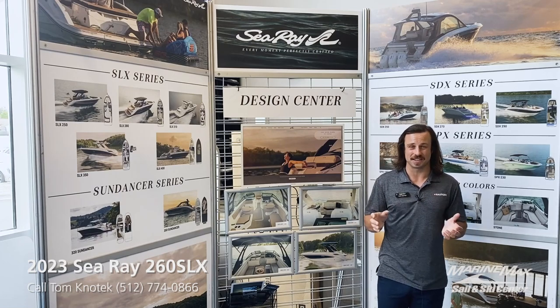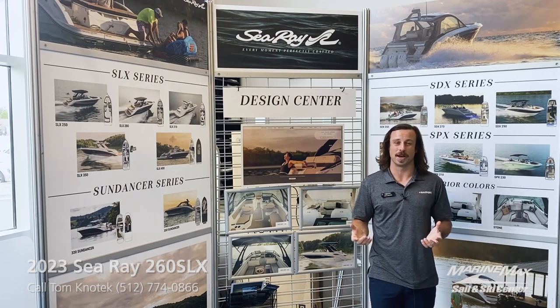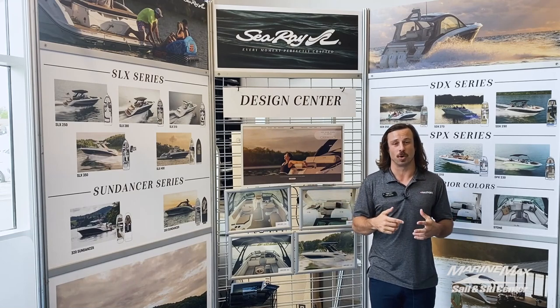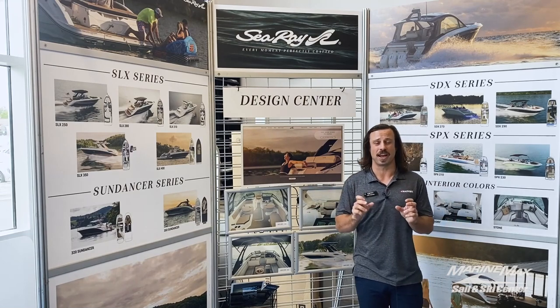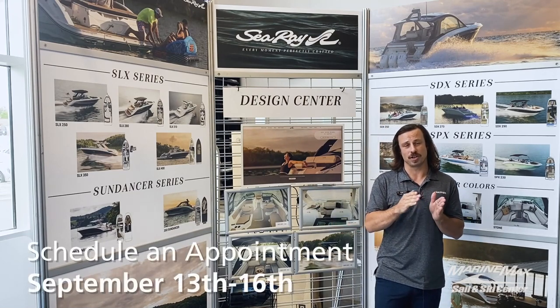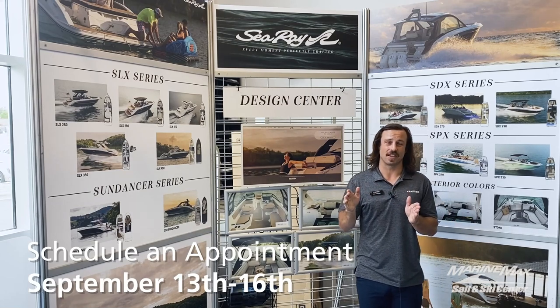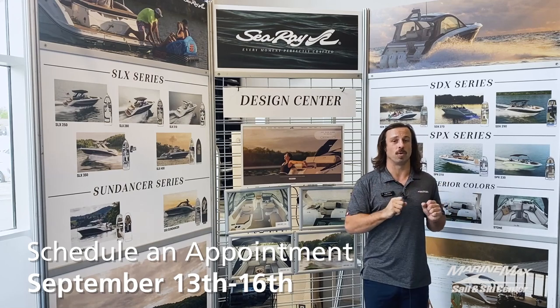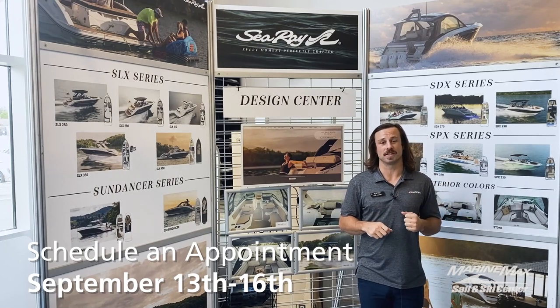The 250 SLX was amazing — we didn't think there was anything they could have done better. But this boat is on a tour and will be coming through our area, so mark your calendars: September 13th through the 16th, we will be taking appointments to go demo this boat. You're not going to want to miss out on this.